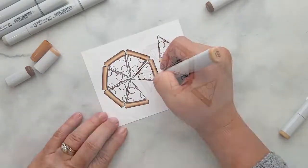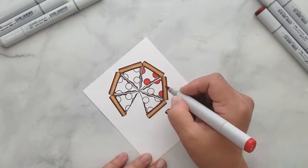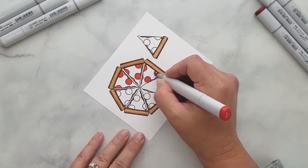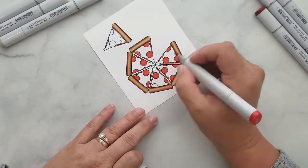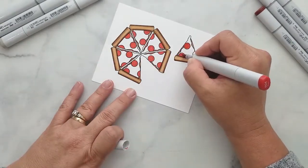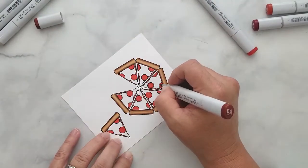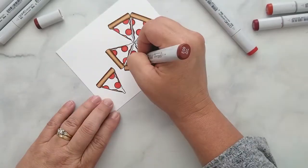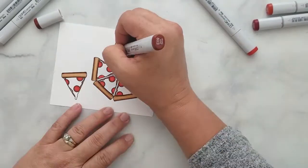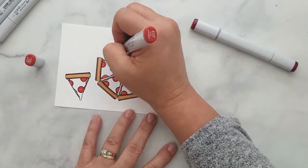For the pepperoni, I'm using R24, filling in each pepperoni completely and making sure to stay within the lines. I trace the inner edges of the pepperoni using E09. Then using R39, I start laying down the smallest specks of color, and I repeat this with E07, then back with R24.